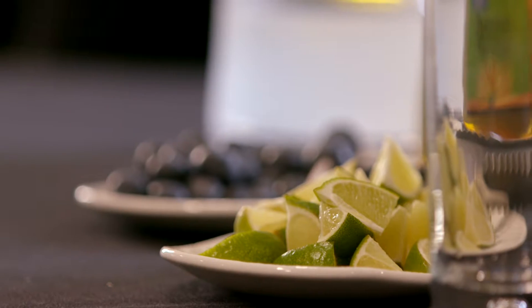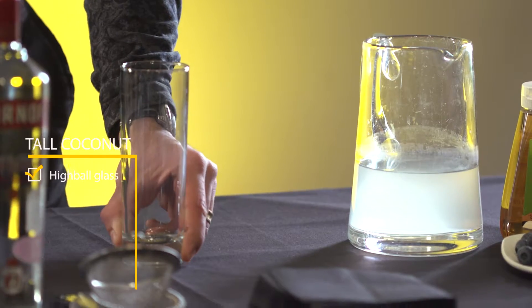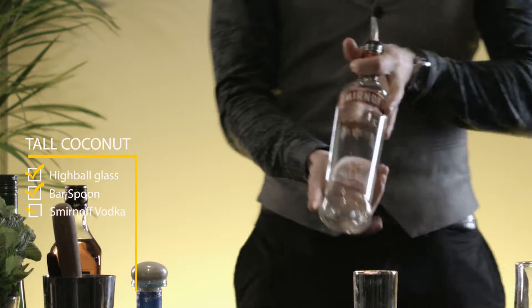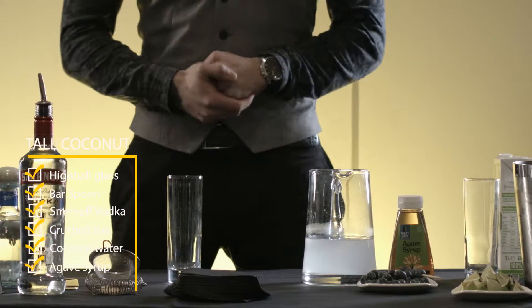I'm gonna show you how to do the Tall Coconut. For that we're gonna be using a highball glass, a bar spoon, Smirnoff vodka, crushed ice, coconut water, agave syrup, and some blueberries.